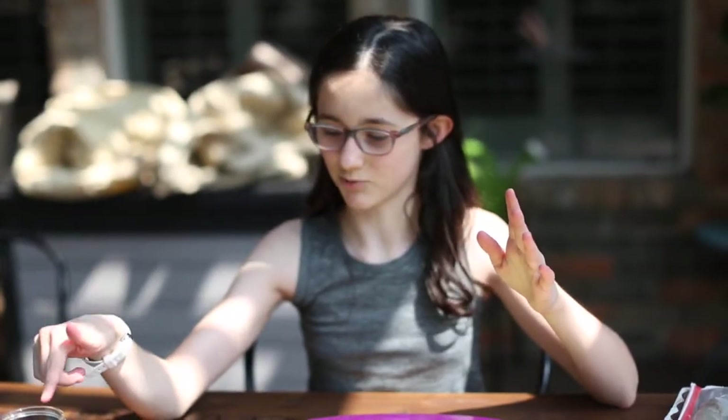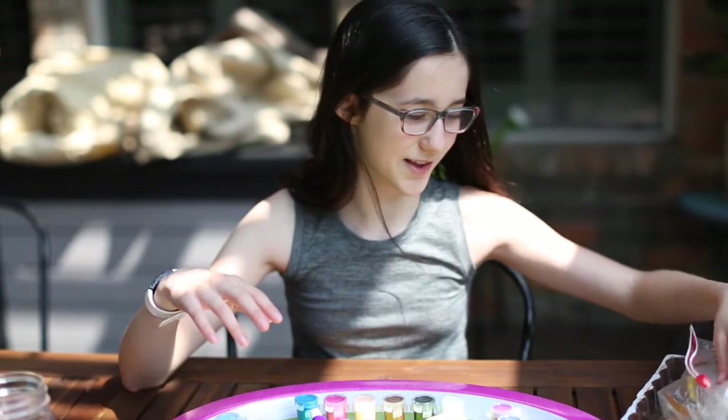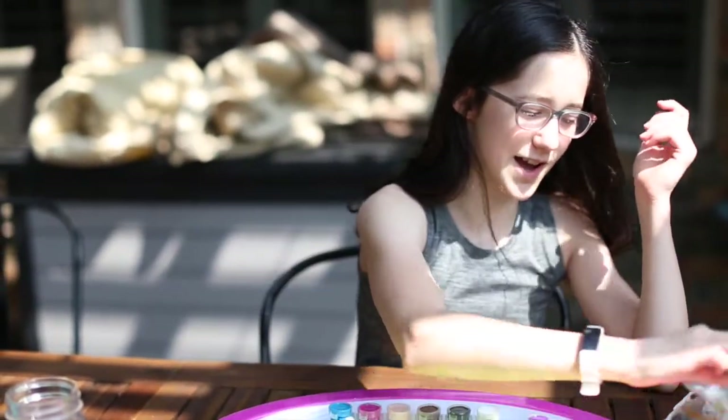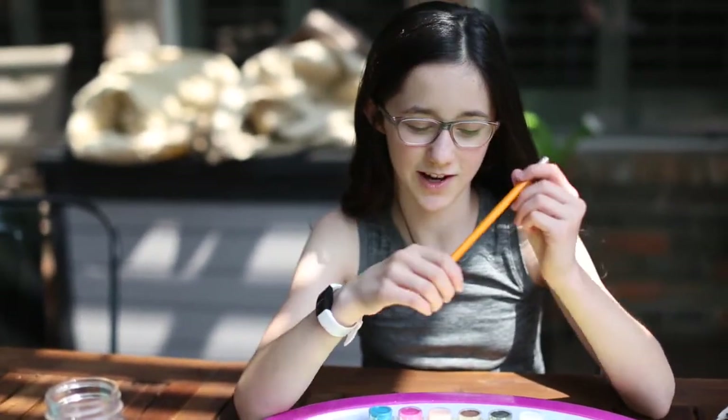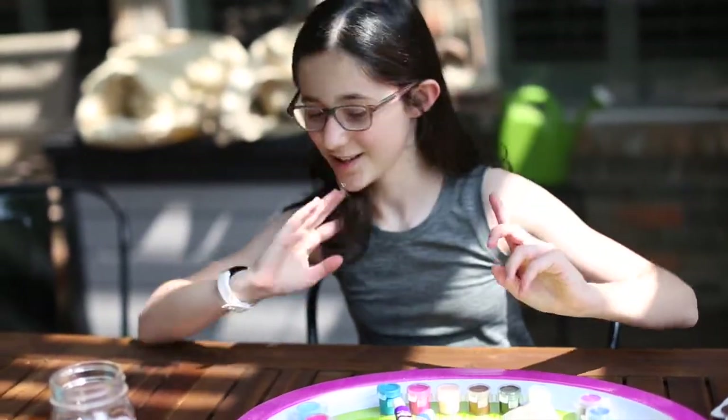Rocks, paint brushes, water — it's very pretty water actually — and more paints here. We're just going to paint these rocks, and we can also use a pencil to write out what we're thankful for or grateful for on it.